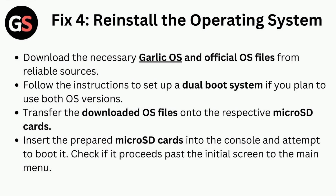Fix four is to reinstall the operating system. Download the necessary GarlicOS and official OS files from reliable sources. Follow the instructions to set up a dual boot system if you plan to use both OS versions. Transfer the downloaded OS files onto the respective micro SD cards, insert the prepared cards into the console, and attempt to boot it to check if it proceeds past the initial screen to the main menu.